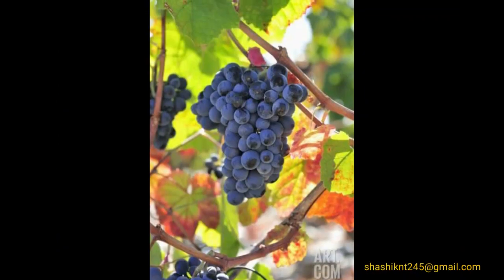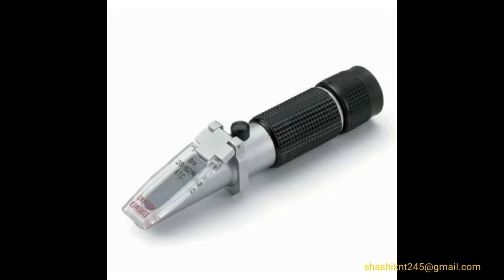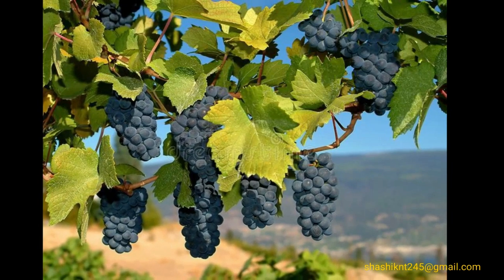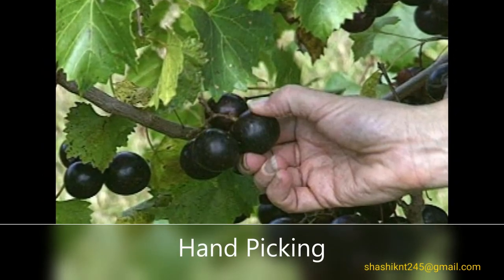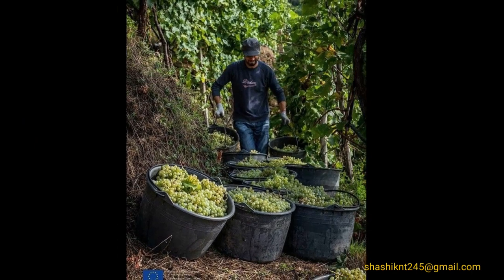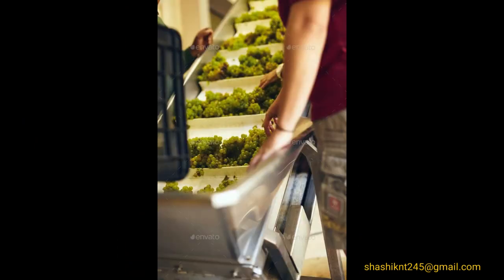Once grapes reach maximum ripeness, a refractometer is used to check the acid-sugar balance, and then harvesting begins. Harvesting is done in the month of September or October. There are two ways: the manual method by hand picking or grape scissors, and mechanical harvesting. As soon as harvesting is done, grapes are transported to the winery for sorting, grading, and weighing.